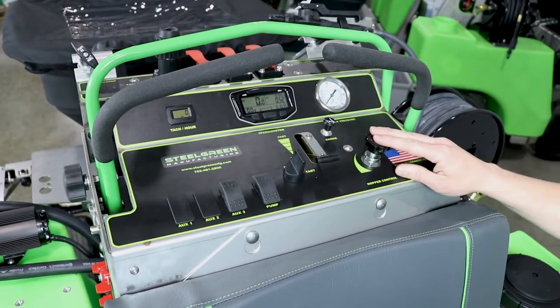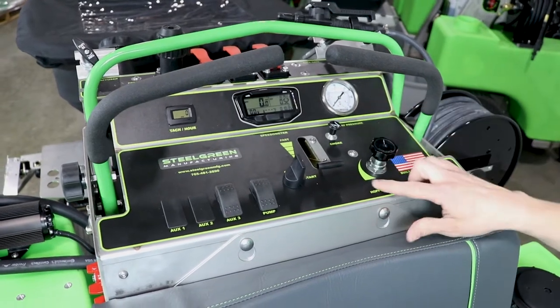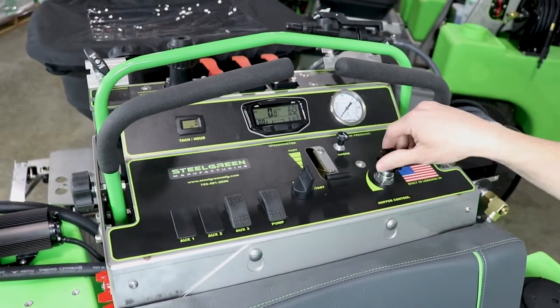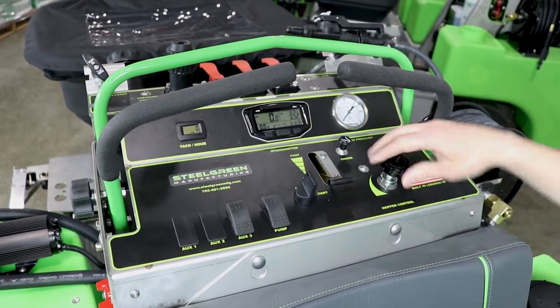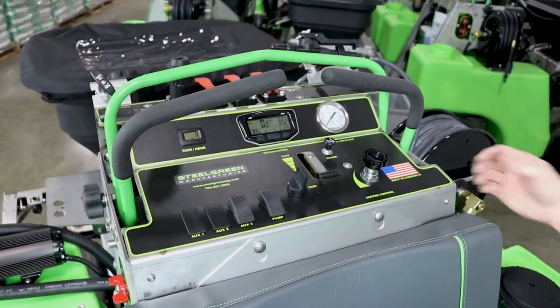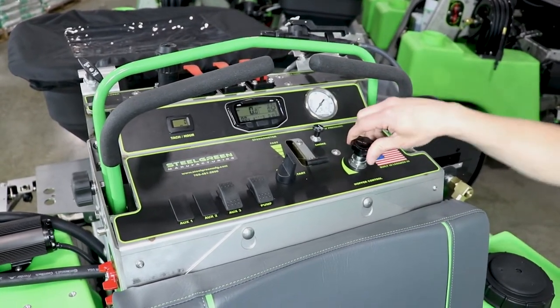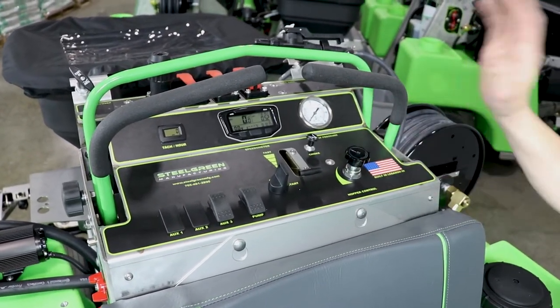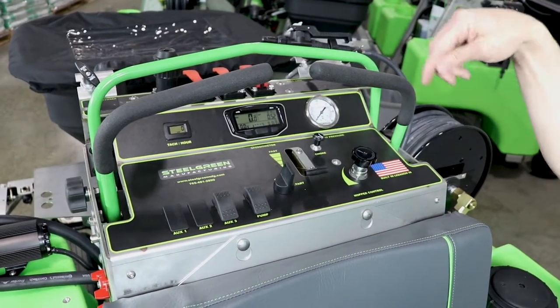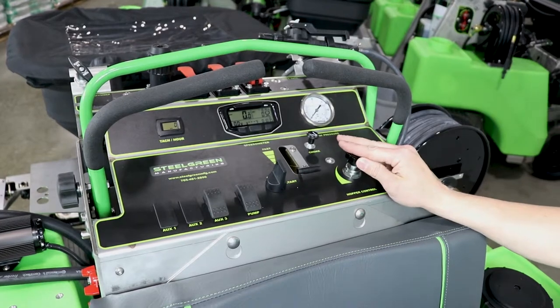Moving down to the right side is your hopper impeller speed control. As you can see, the picture shows that as I turn this valve left, it's going to be spreading wider and wider — up to 25 or 30 feet. And if you turn this knob all the way until it stops, your impeller will stop spinning entirely, so it's not grinding up material in the hopper when the gate is closed.